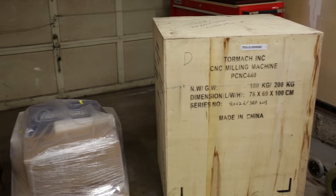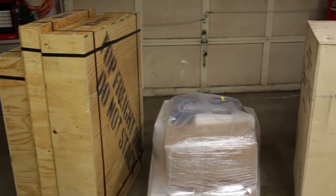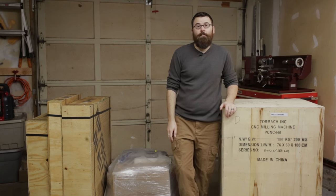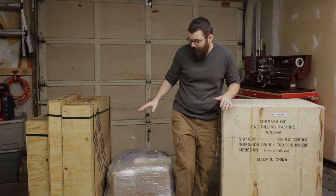This right here is the Tormach PCNC 440. The 440 just came out, and it's the smallest of their three mills. They've got the 440, the 770, and the 1100, and this is one of the first 440s to actually ship to a customer, and I've got one right here.